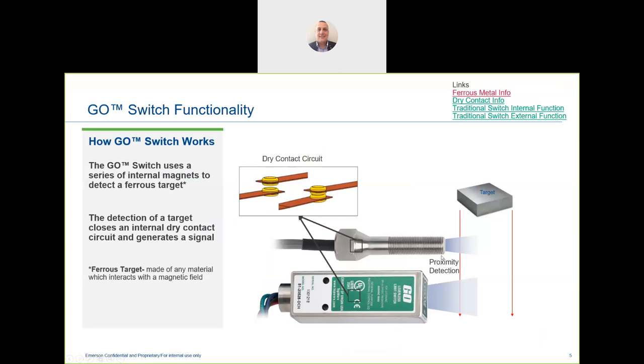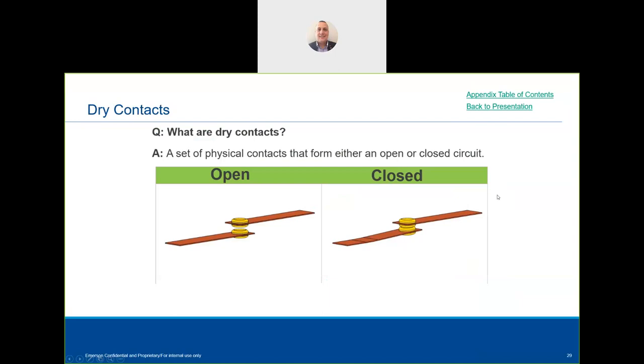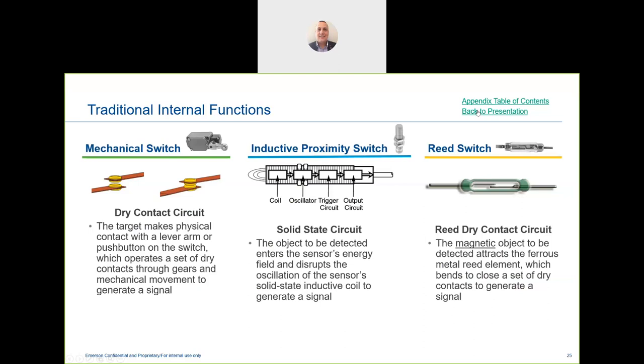With any other target or sensing type, we can use a target to activate the switch. It's a dry contact — physical contacts that can form an open or closed circuit. It doesn't require any power, and power consumption on this device is very small. Even when connected, it doesn't consume any power.